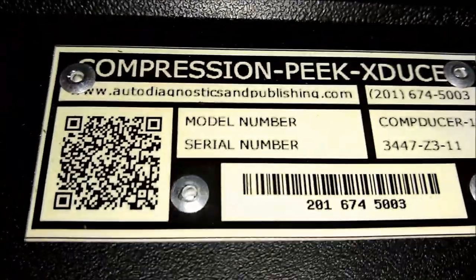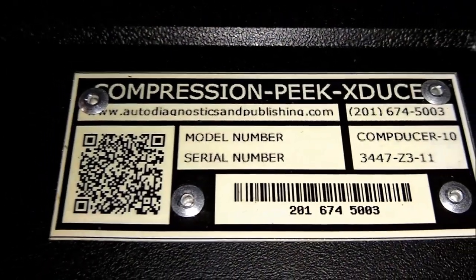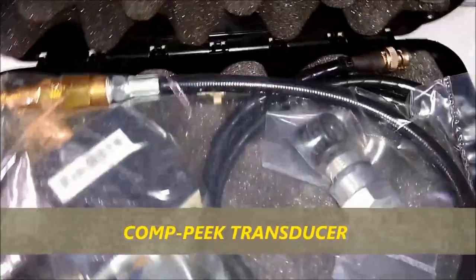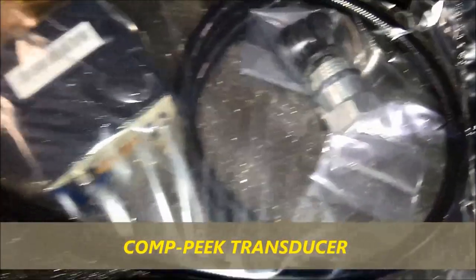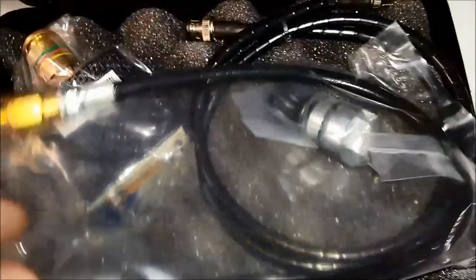It comes in either a pouch or a plastic enclosure like you see on screen — it depends on the availability at that point in time. But the transducer is the same; it's just the cover, the container. So it comes with all the adapters, the transducer, and the hoses — it's like a compression hose. It comes with two different types of spark plug hole adapters.